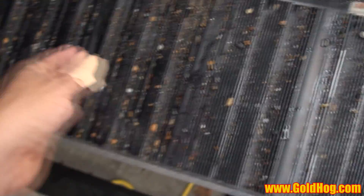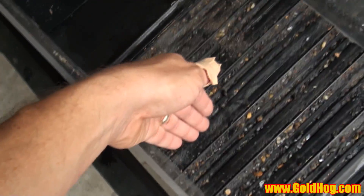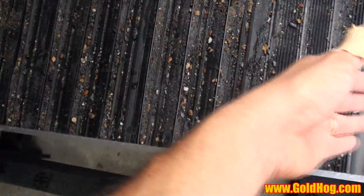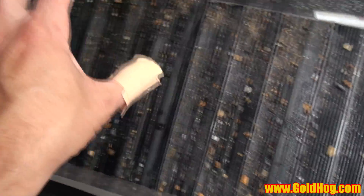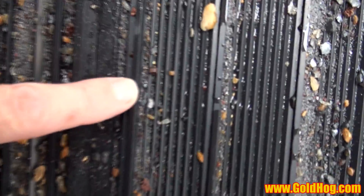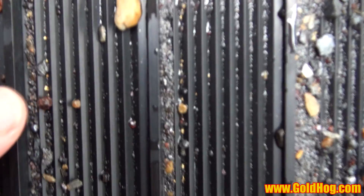I was dumping most of the dirt from here to here, and it's only about 28 inches of matting surface running really fast. I'm running solid black concentrates — a little challenging — but you can see in the next section there's a little bit of gold down there.